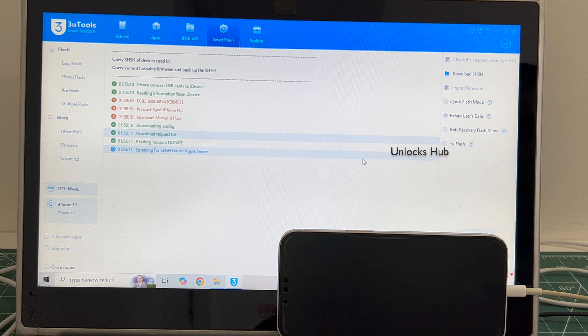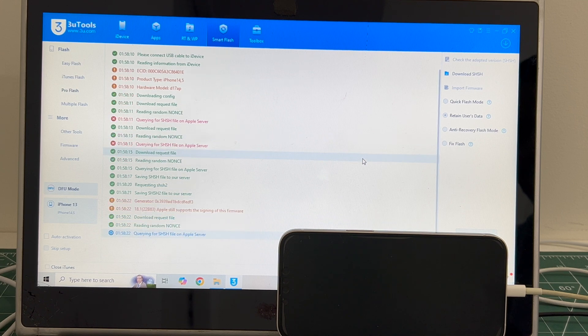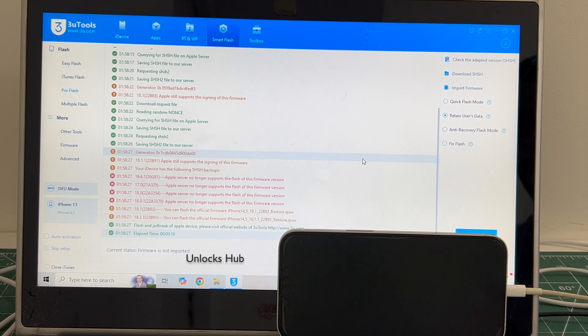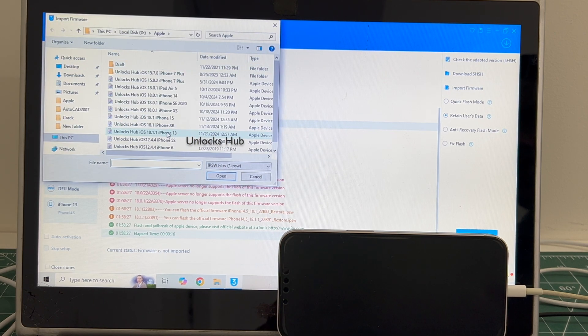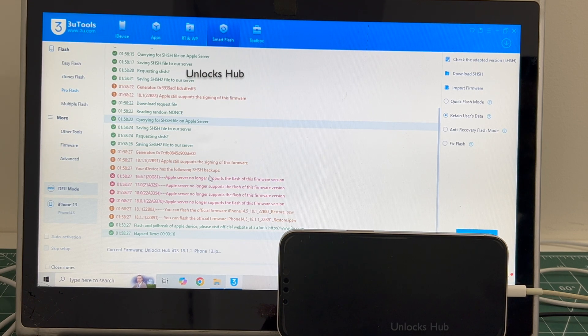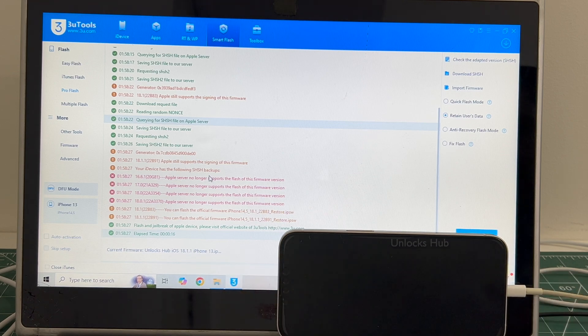Click on the 'Check Adapted SSSH Version' option, which is the first option. Once that is completed, click on the import firmware option and select the Unlocks Hub iOS 18.1.1 iPhone 13 IPSW. You can see it says current firmware is Unlocks Hub iOS 18.1.1 iPhone 13 IPSW.